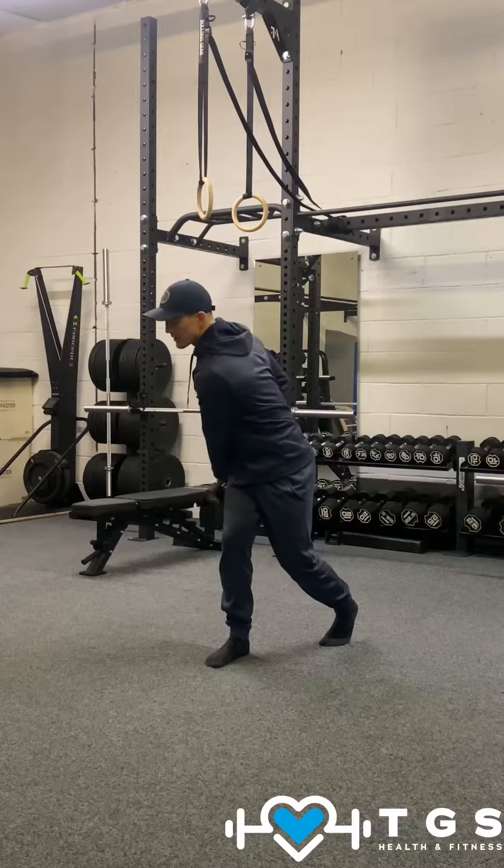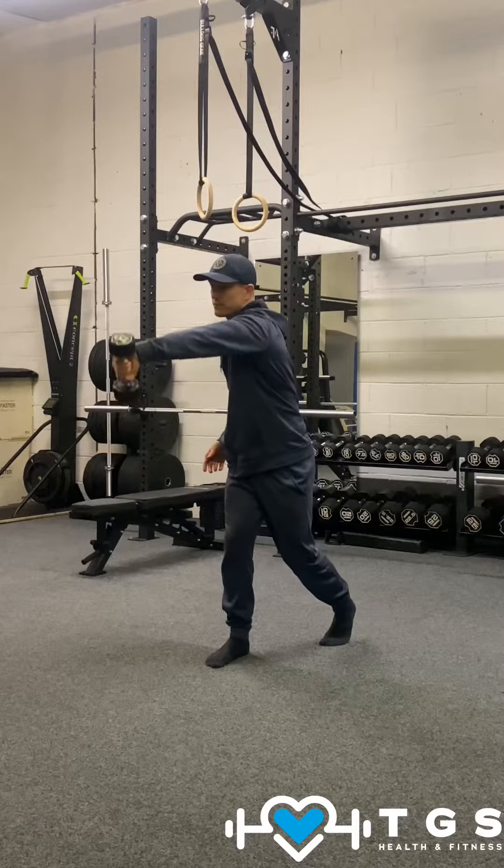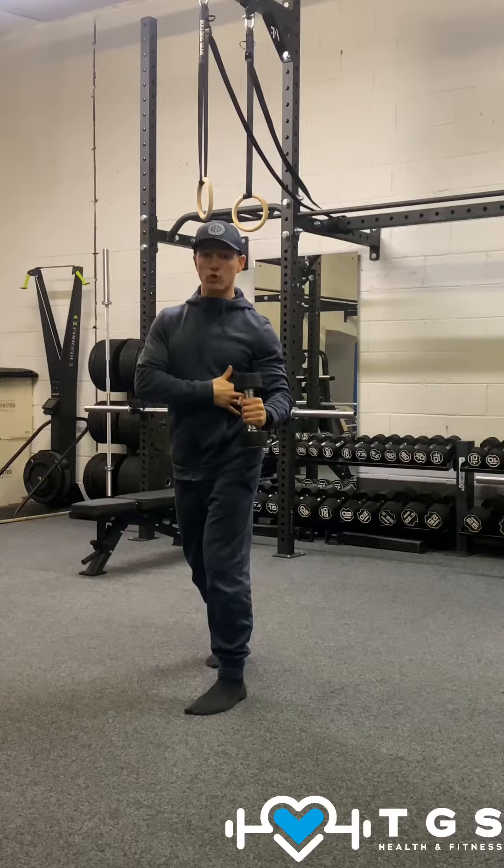We're going to do one, two, three, four. And as you swing up for the fifth rep, we're going to pull it back into a row position.